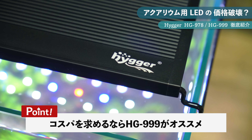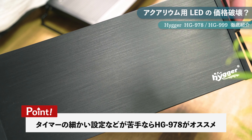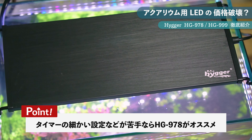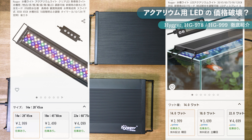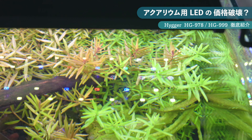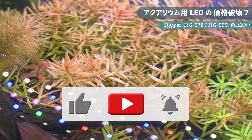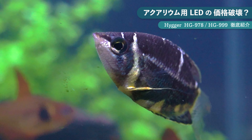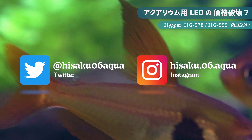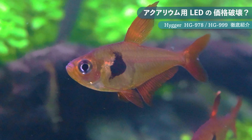今回はハイガーのLEDライトHG978とHG999をレビューしました。どちらを買うか迷う場合、タイマーの細かい設定が苦にならない方や水草水槽を始めたいけど費用を抑えたい方にはHG999がおすすめ。設定が面倒な方や陰性水草・生体鑑賞メインの方にはHG978でも十分です。Amazonのセールなど安い時期を狙ってチェックしてみてください。これからも商品レビューや小型水槽のレイアウト動画を投稿しますので、チャンネル登録や高評価ボタン、コメントで応援してもらえると嬉しいです。ご視聴ありがとうございました。